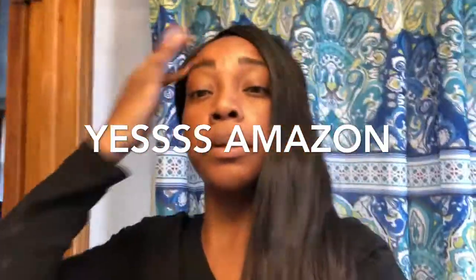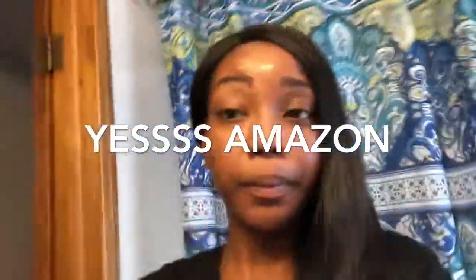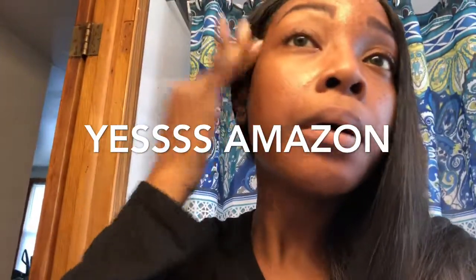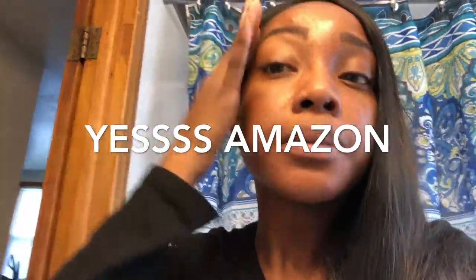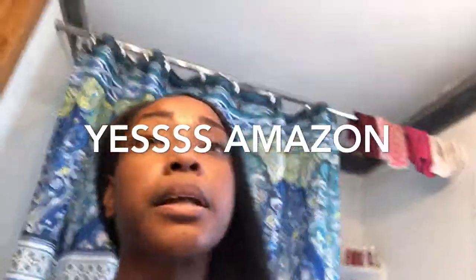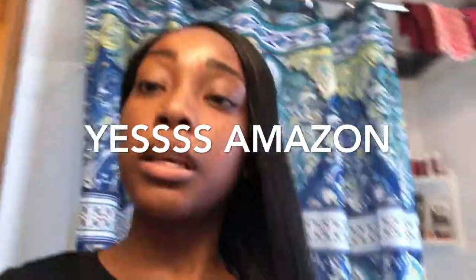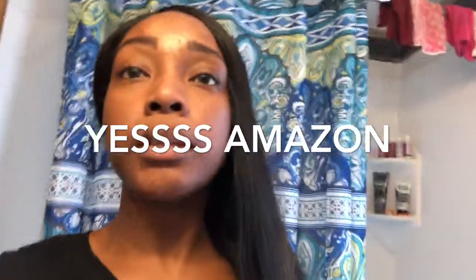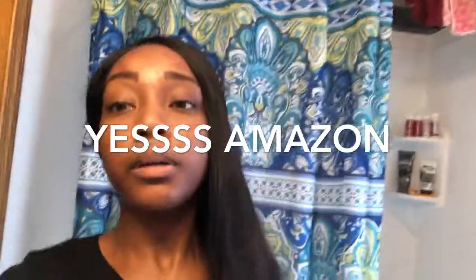Excuse me, I have no makeup on right now — this is a bare face with just a little eyebrow. I could have made it a little flatter but it's okay, because I have my hair braided under here and it's not the flattest of braids. It's actually time for me to re-braid it up for my wigs.